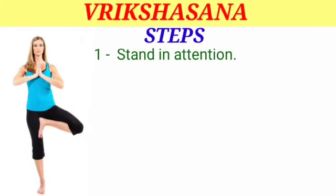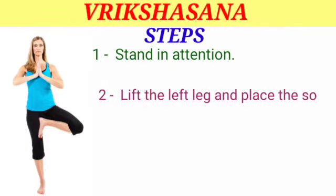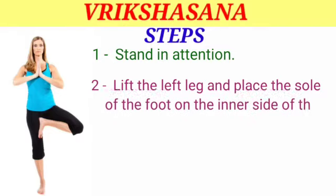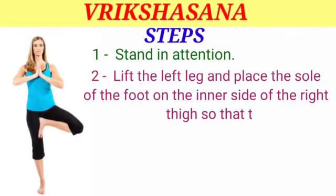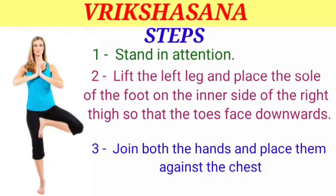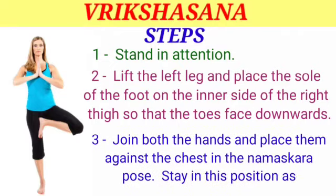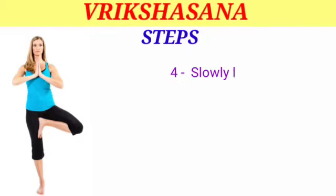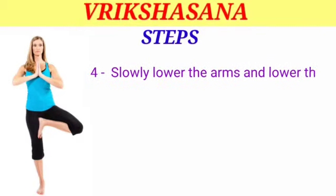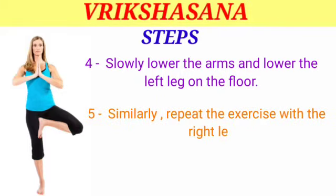Steps: Step 1 — stand in attention. Step 2 — lift the left leg and place the sole of the foot on the inner side of the right thigh so that the toes face downwards. Step 3 — join both hands and place them against the chest in the Namaskar pose. Stay in this position as long as possible. Step 4 — slowly lower the arms and lower the left leg to the floor. Step 5 — similarly repeat the exercise with the right leg.